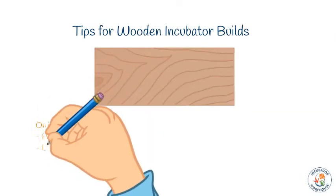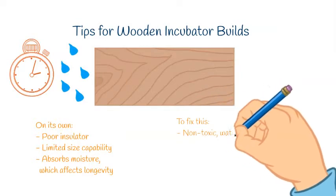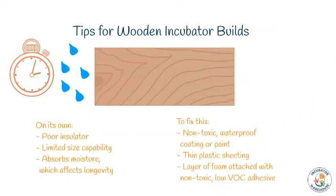We'd like to offer a few caveats about using wood in your DIY incubator. Many successful incubators have been made with wood; however, wood is a poor insulator on its own. Using wood alone will limit the size of incubator you can build, and it will absorb moisture, making it more difficult to maintain humidity and potentially affecting the longevity of your incubator. To avoid these pitfalls, coat the inside with a non-toxic waterproof coating, thin plastic sheeting, or foam, using a non-toxic, low VOC adhesive to prevent water buildup between the layers.